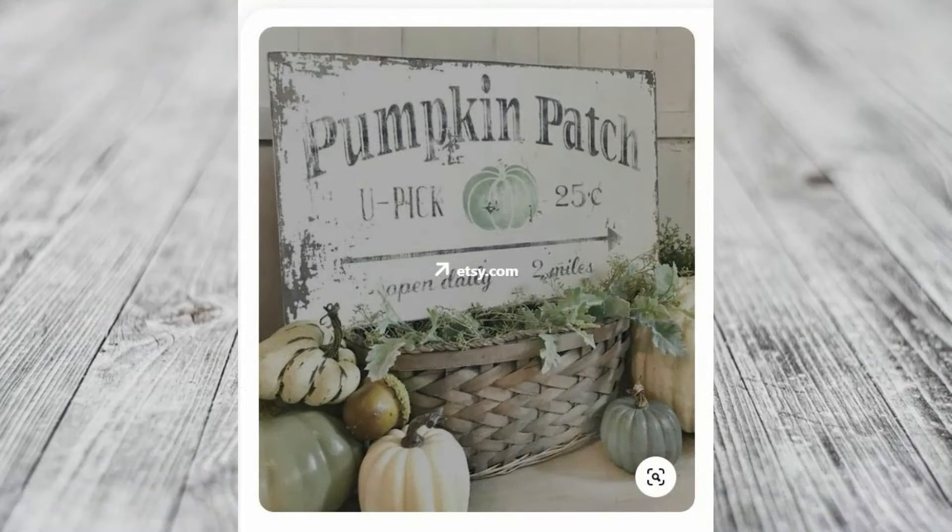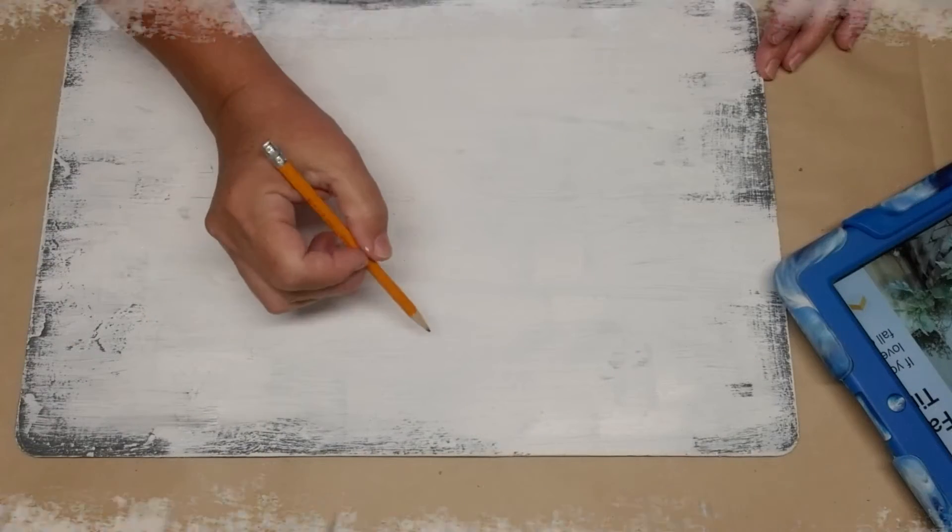Here's a look at my Pinterest inspiration. This is a cute sign — I love the weathered look of it. It's very farmhouse and the muted greens and grays are just perfect for the fall season. Now that all the paint is dry, it comes time to actually put the letters on.